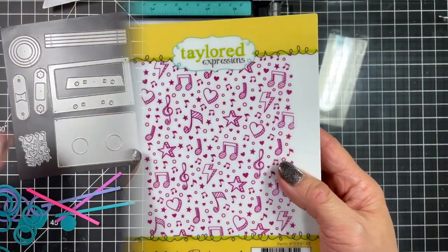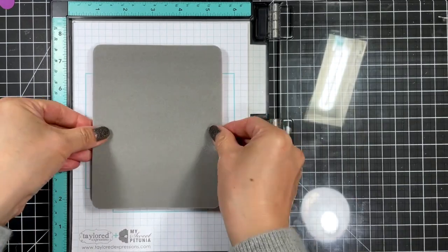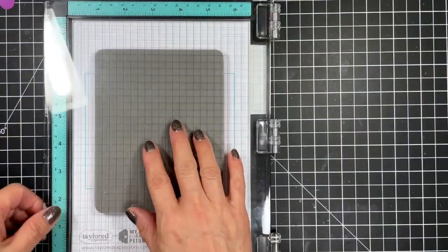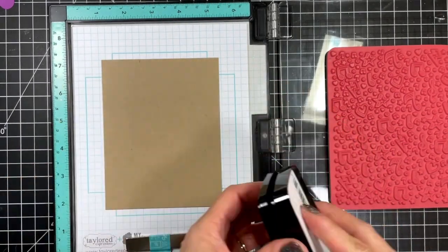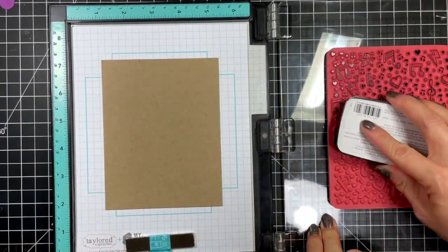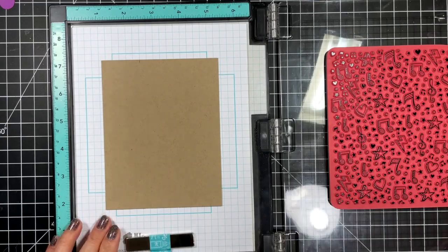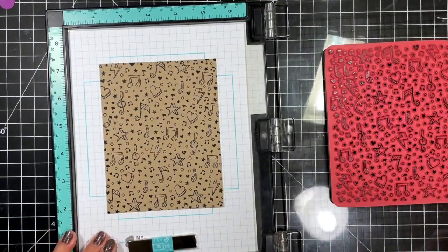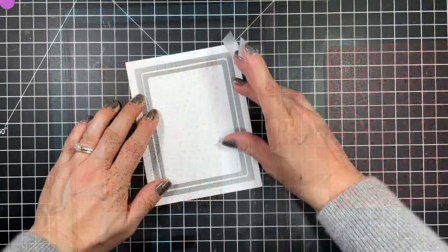To prepare the background for one of my cards I'm going to use the mix master background stamp on a toffee card base. I'm so happy that Tailored Expressions is now carrying the VersaFine Clair Nocturne pigment ink — it's so bold yet crisp, which is exactly what I want for my background. I ink it up a couple of times to get a perfect inking and set it aside to dry.